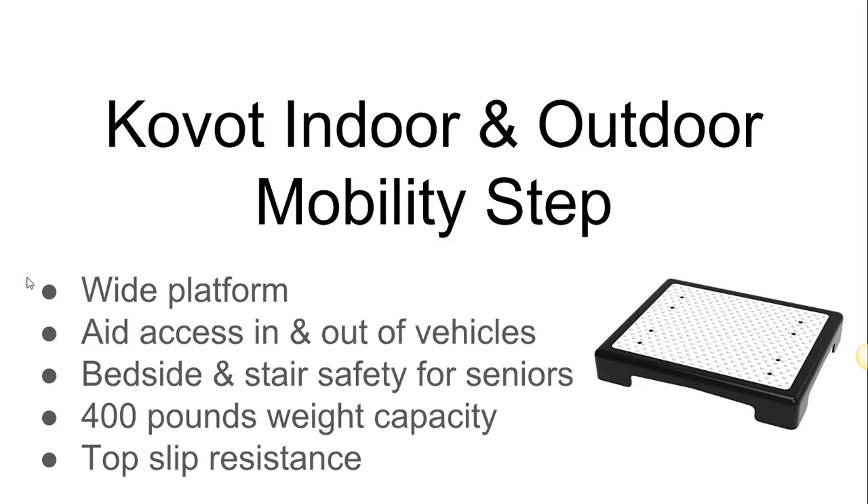In this particular video, we're going to look at a mobility step. What this step does is it aids the elderly and children from getting out of cars, coming down off a bed or a step, or when they're trying to get up a step.